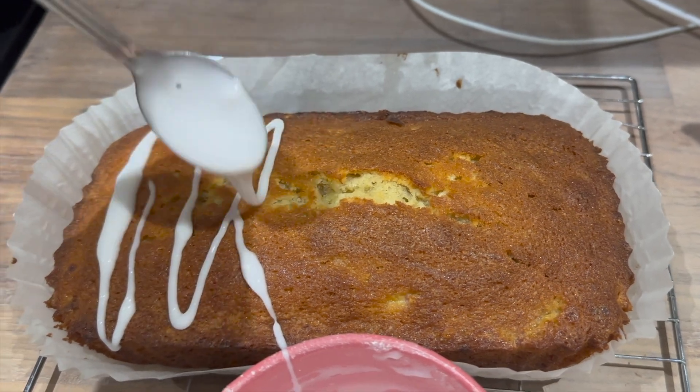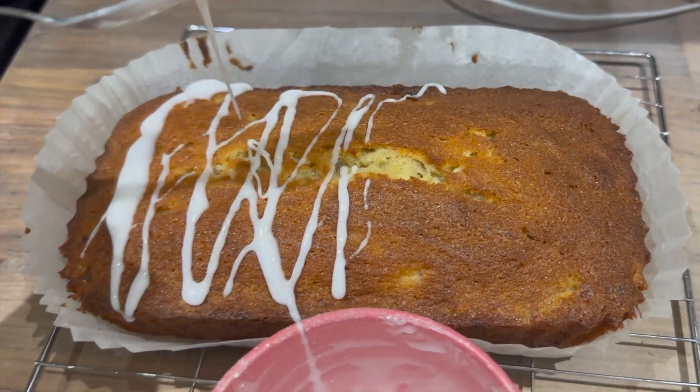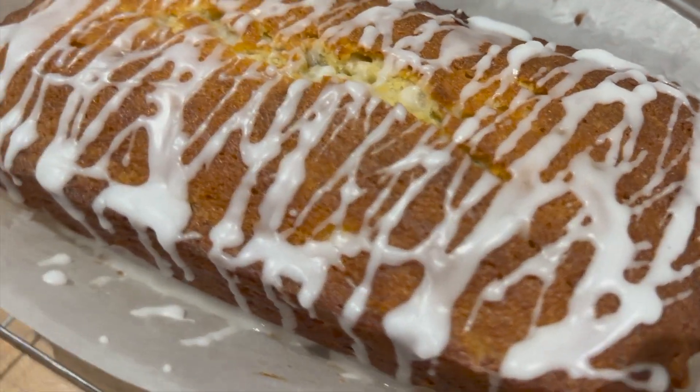I just used a teaspoon to drizzle this on — I don't have a piping nozzle or anything, I'm not a professional drizzler — but it tasted really, really good. You should try this; if you really like banana bread, you will love this.